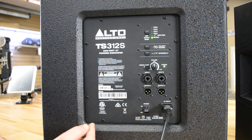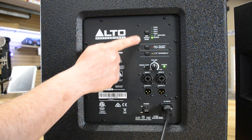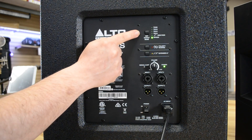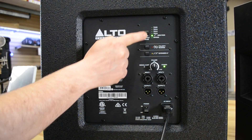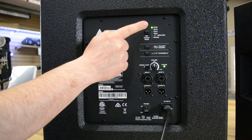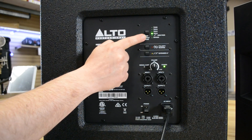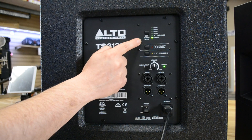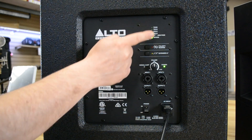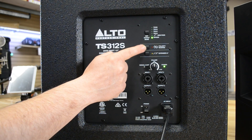So what we have here is just like on their 15-inch and on their 18-inch — we've got the options with a built-in DSP so we can control what top settings we're going to have with it. So if you've got the 308, there you go; 310, 312, 315 — you can either have it as a high-pass or a bypass. That means if I have any other top and I just want to set the crossover, no problem.